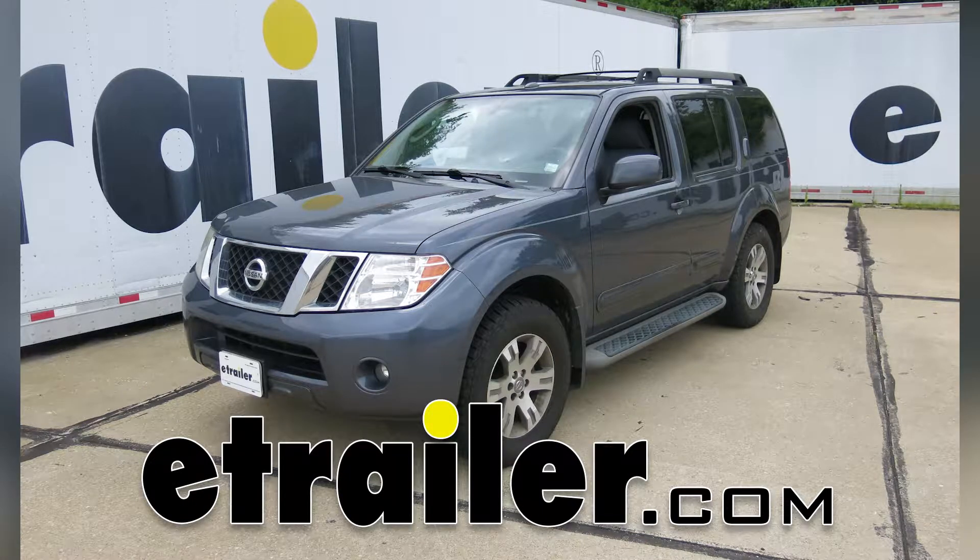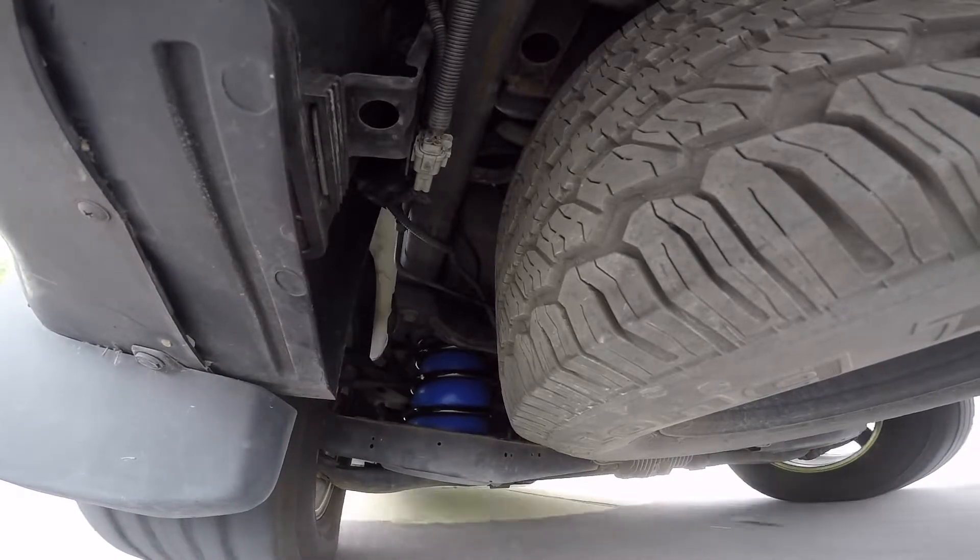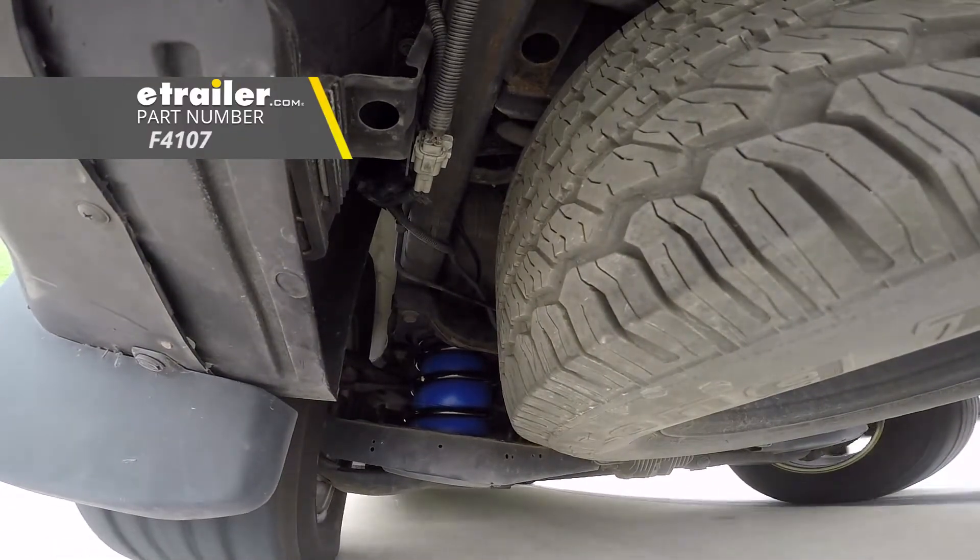Today on our 2010 Nissan Pathfinder, I'm going to show you how to install the Firestone Coilerite Air Helper Springs for the rear, part number F4107.